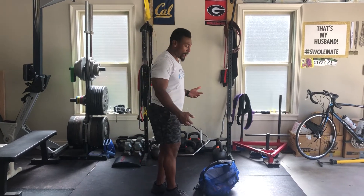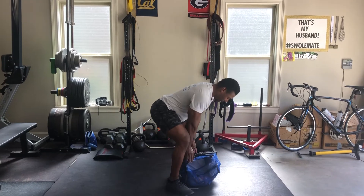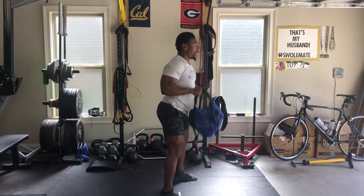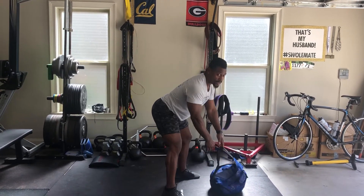Your first movement is going to be 10 ground to overheads. We'll build off of that high pull and take your odd object — your kettlebell or your dumbbell — from the floor, good hinge, all the way overhead. 10 reps at the top of the minute, then rest to the next part.